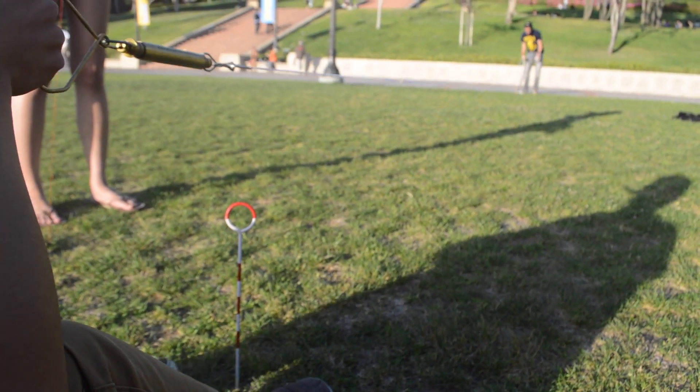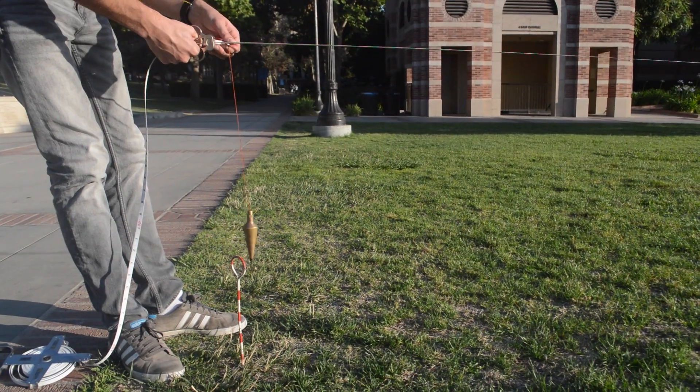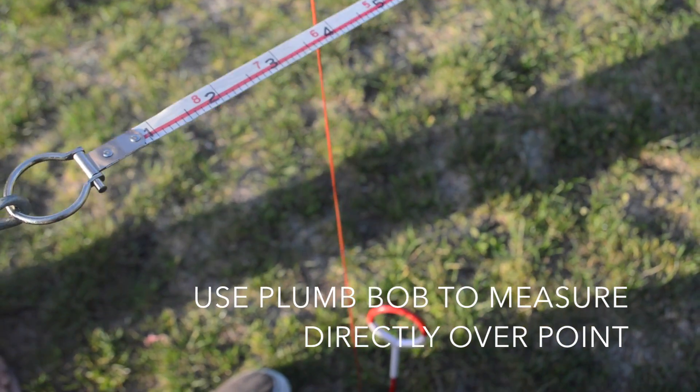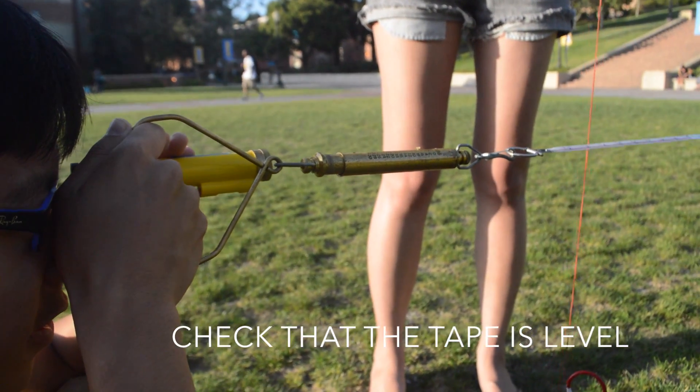With a force gauge, make sure you're pulling with 10 to 15 pounds of tension. At both ends, use a plumb bob to double check that the tape is directly over the point. Then use a hand level to check that the tape is level.